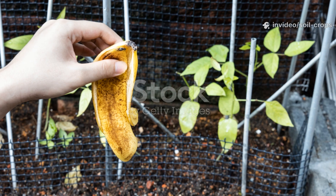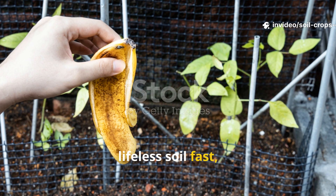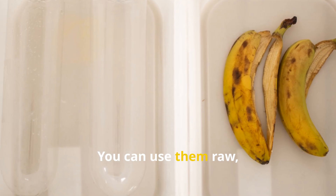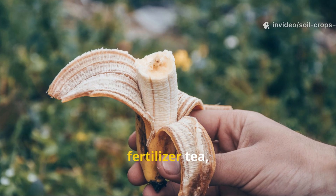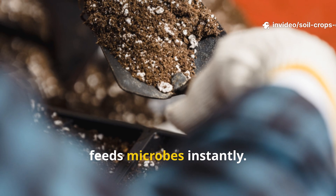For gardeners trying to kick-start lifeless soil fast, banana peels are the go-to. You can use them raw, fermented, or brewed into a liquid fertilizer. The fastest method is the banana peel fertilizer tea, which penetrates deep into the soil and feeds microbes instantly.